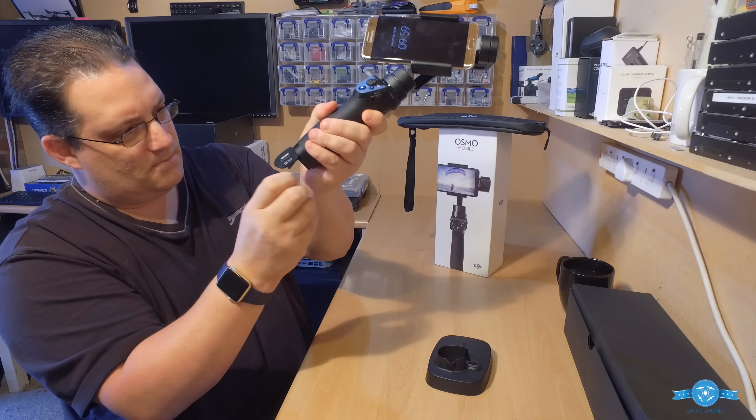When it powers on for the very first time, it probably won't stabilize straight up. What you've got to do is register the phone — the first thing you do is connect by Bluetooth, which is straightforward to do. Then open up the DJI GO app, it senses that you've got the mobile connected and asks if you want to activate it. As soon as you click activation, it will stabilize and lock into place.